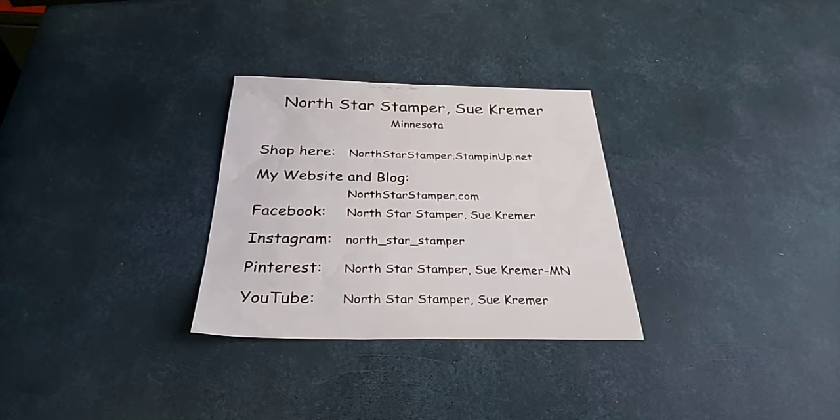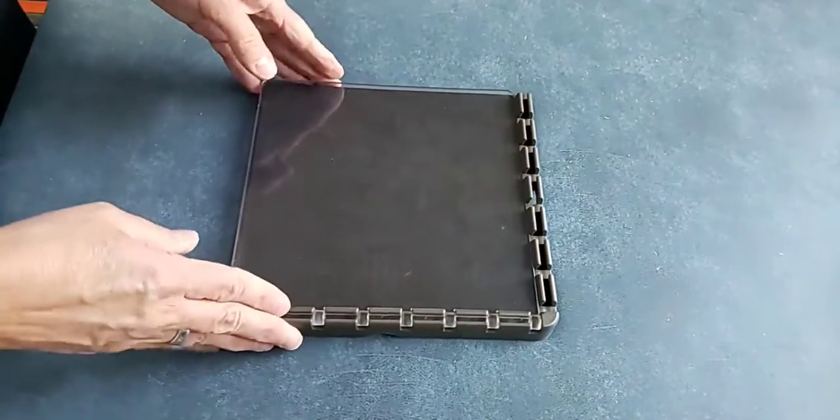One of the things I feel is my responsibility as a demonstrator is: when you purchase products from me, it's my job to make sure you know how to use them. Some people like to look at YouTube videos and just figure out how to use their tools, and I have had people turn down my offer.